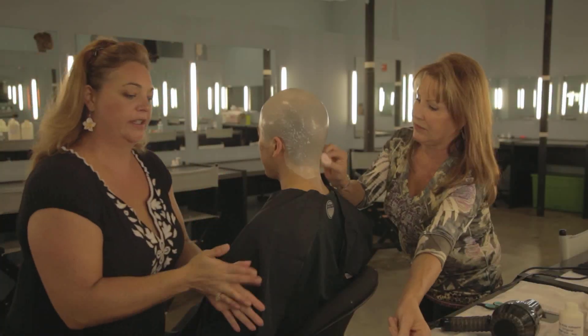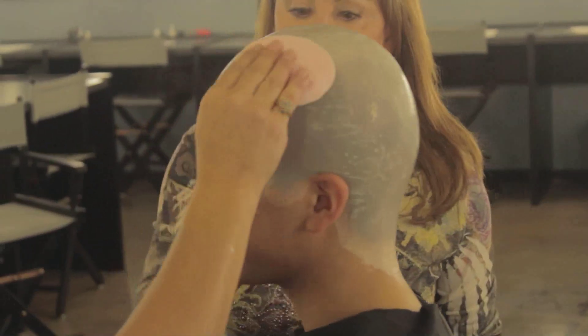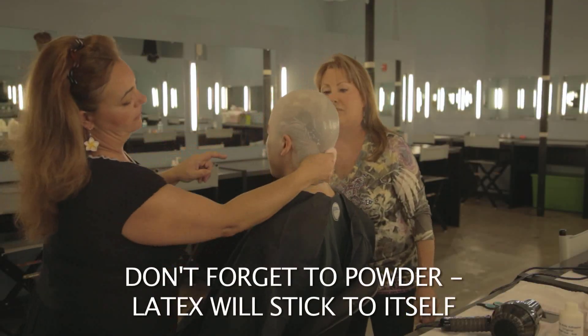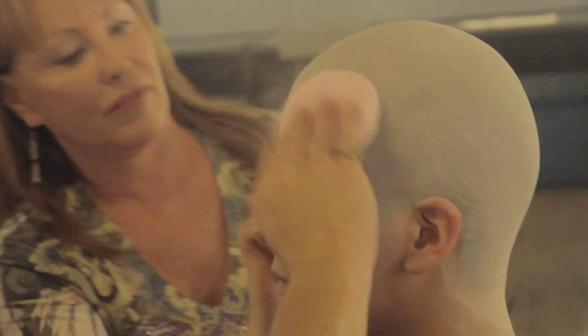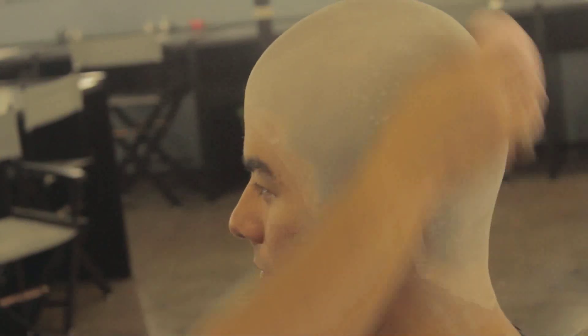The next very important step is to powder over this latex. Latex loves to stick to latex, so we want to get this powdered as quickly as we can so nothing sticks to itself that's not supposed to. Go ahead and be generous with the powder.